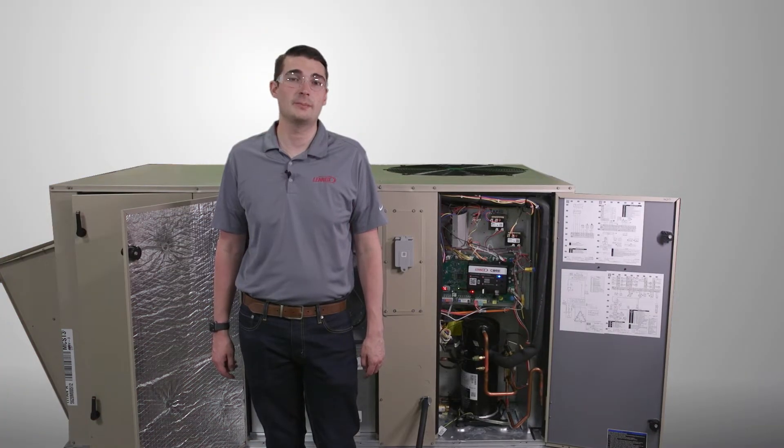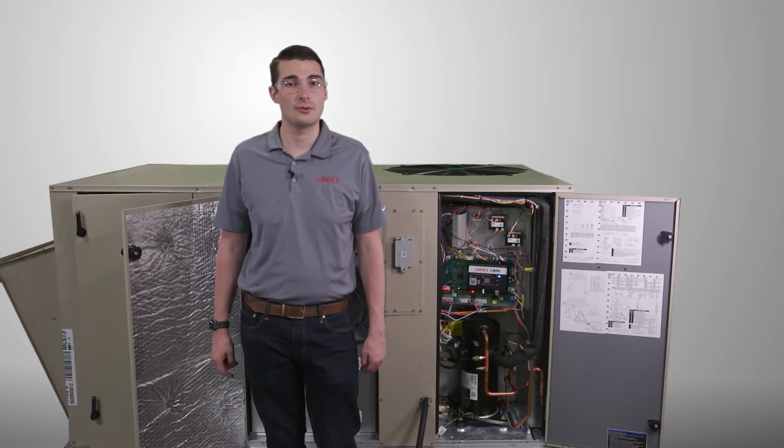In this video, we're going to talk about the buttons available on the Core Unit Controller and how they function.